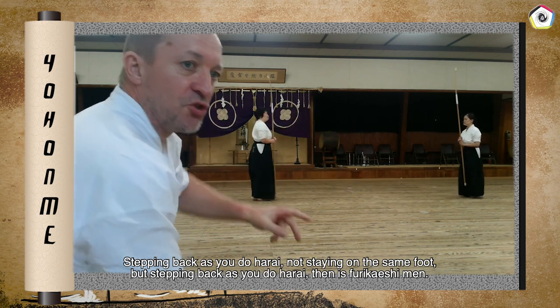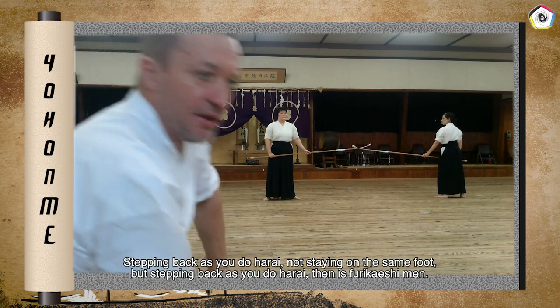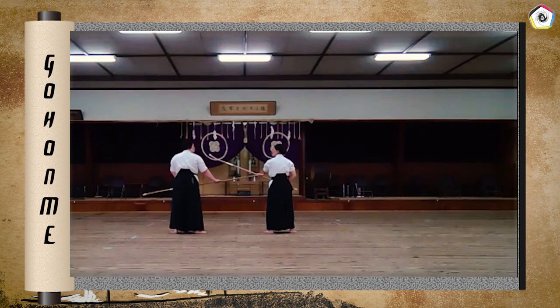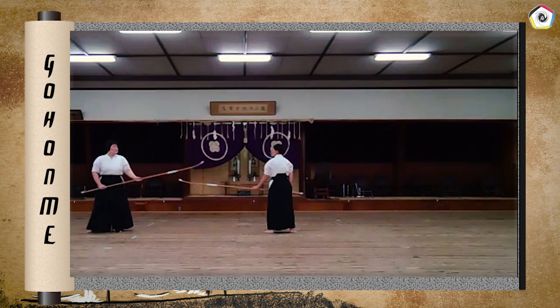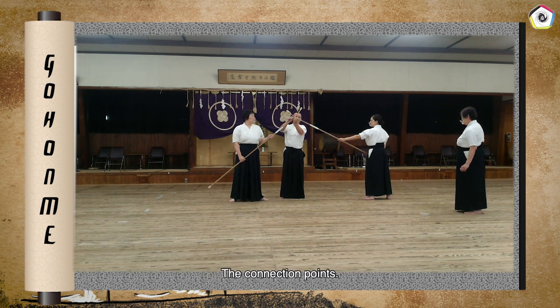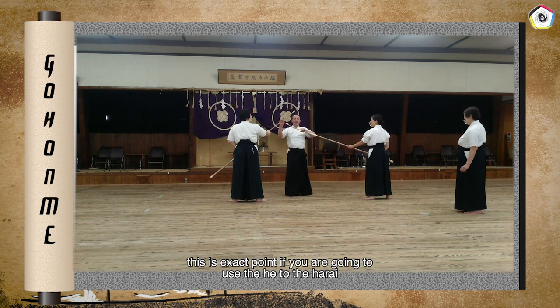Stepping back as you do Harai — not staying on the same point, but stepping back as you do Harai. When you have blocked, you can see where the two Naginata come together at this connection point, and this is the exact point that you are going to use for the Harai.